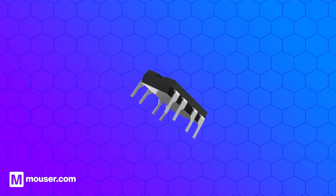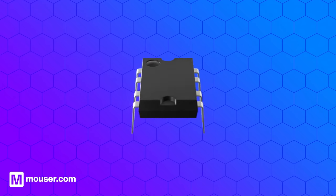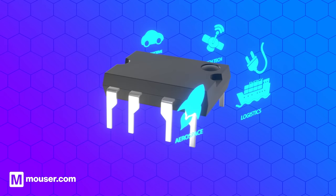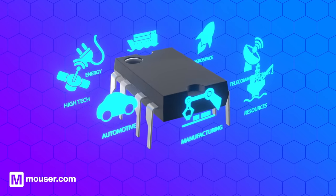A DC to DC converter is an electronic circuit that converts one DC voltage level to another. DC to DC converters are commonly found in the technology we use every day, as well as industrial, automotive, and many other applications.